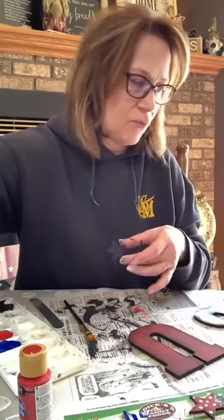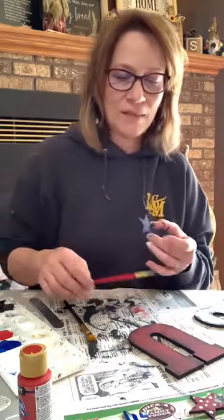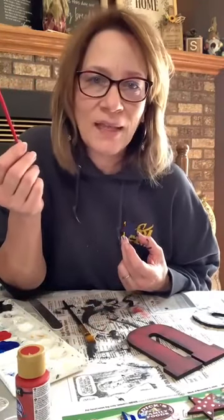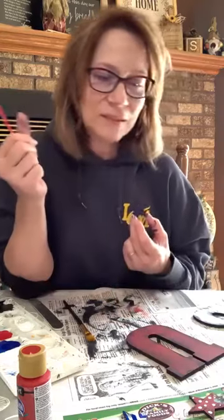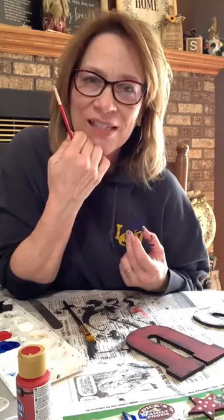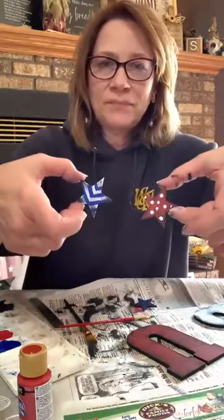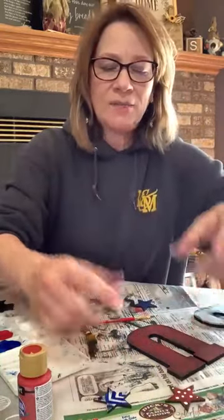That looks cute! Now what should we do in red on the blue star? I can't do stars — they won't look good. I could do diagonal stripes or something. Someone suggested hearts — yes! A heart right in the middle of the blue star would be really cute. I'll do a bigger heart right in the middle. Easy hearts — anybody can do these.